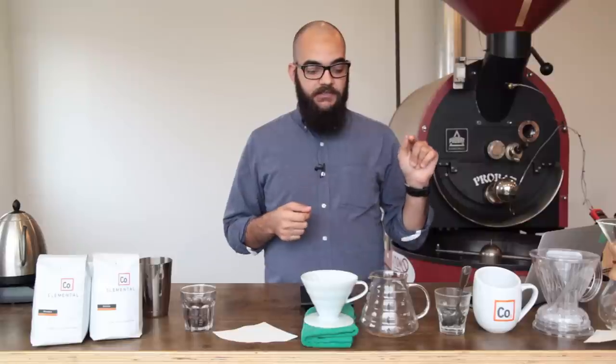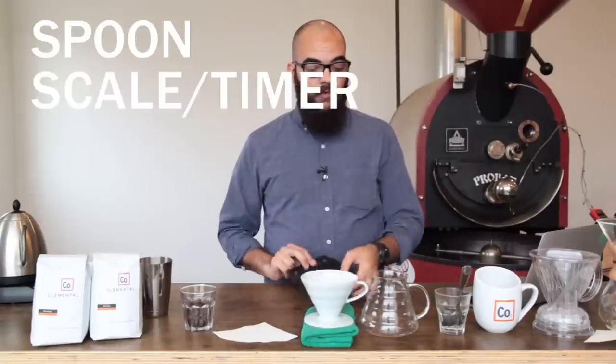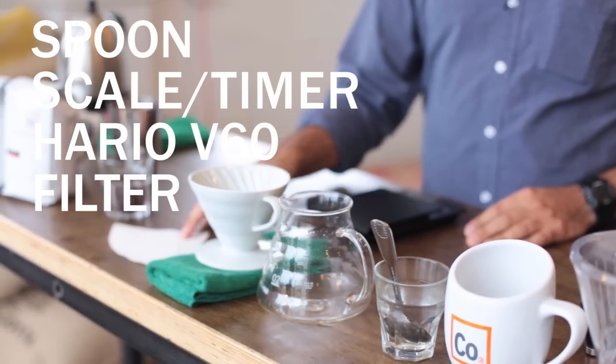What you'll need is a spoon, a scale and a timer or both of them in one, a Hario V60 brewing cone, and a filter that fits.